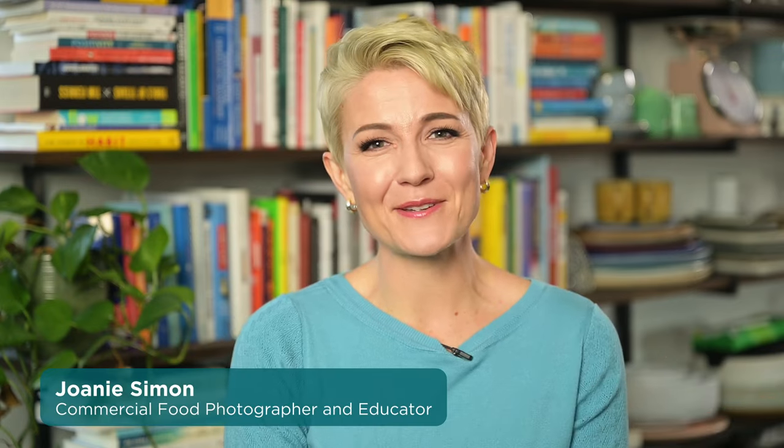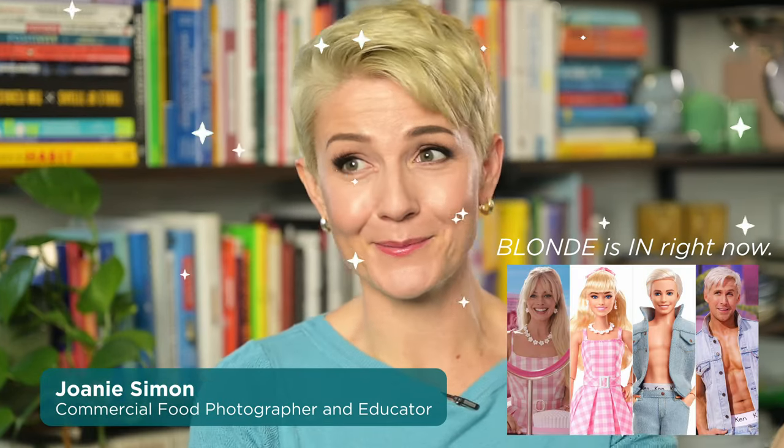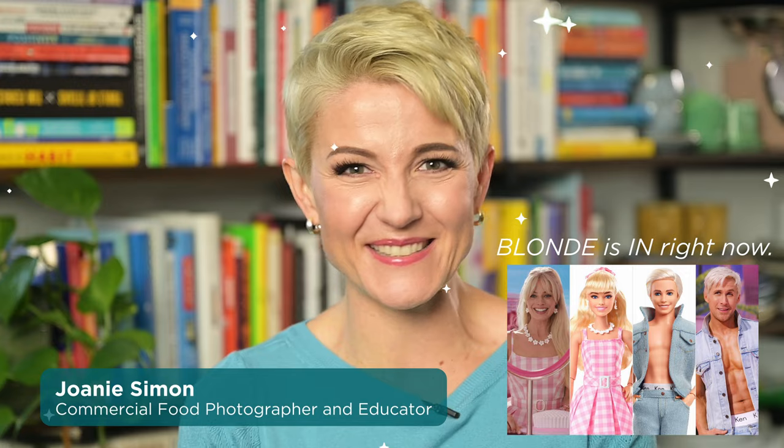I want to make it simple so that you can buy what your camera needs so you can effectively capture photos and videos. I'm Joni Simon, food photographer, brand new blonde. Welcome to my studio.